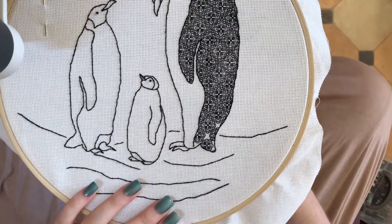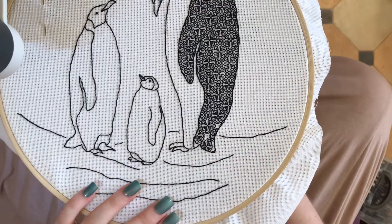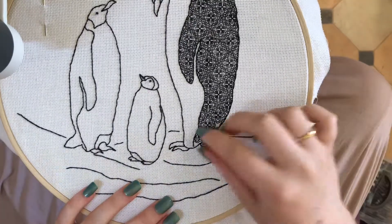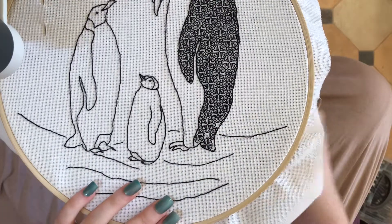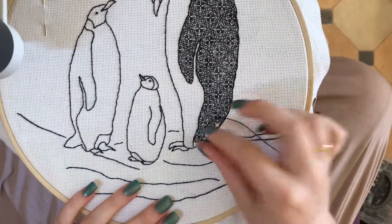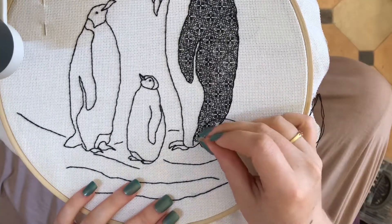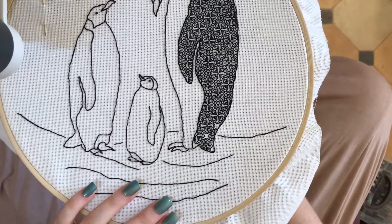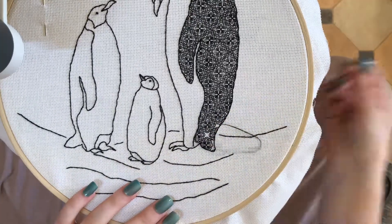There are other ways to work blackwork as well. One of them is to work it in rows. So for example if you've got a pattern that only has one repeat — this has two — then you would just work it left to right or up and down and keep going in rows. But this one, because it's got two different elements to it, it's a bit easier to work one of the elements and then come back for the other one.